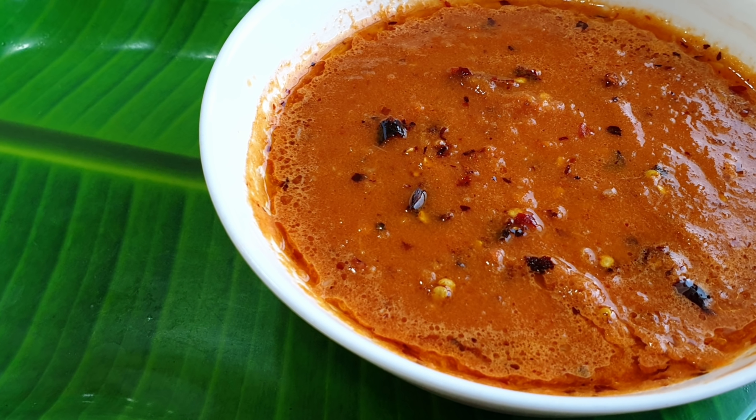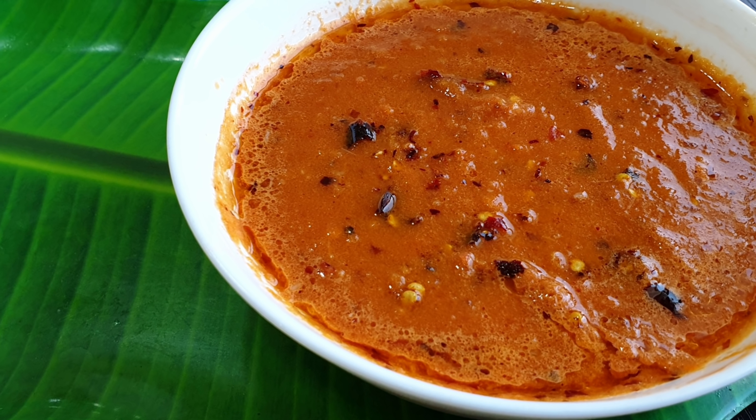Hello everyone, welcome to Aisha. This recipe is a very special recipe.